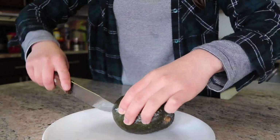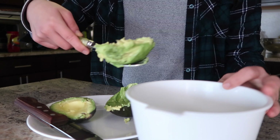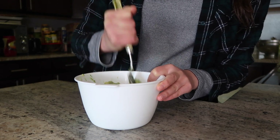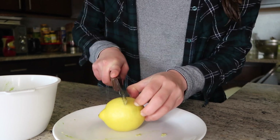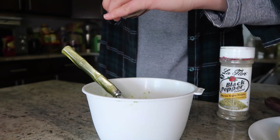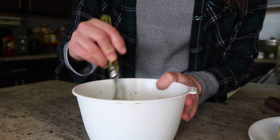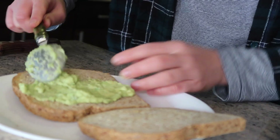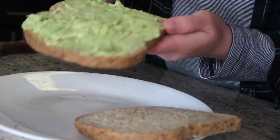I'm toasting the bread, make it nice and toasty. Then I cut the avocado open into two halves, scoop it out, and make a little guac for the toast. Mash it up, then slice open the lemon and squeeze some juice in for a citrusy flavor. Add salt and black pepper, mix it all up, and spread it on the toast.